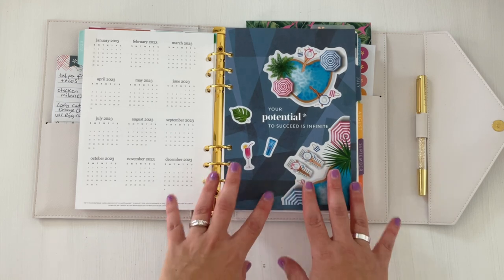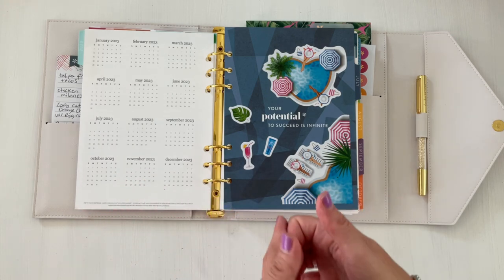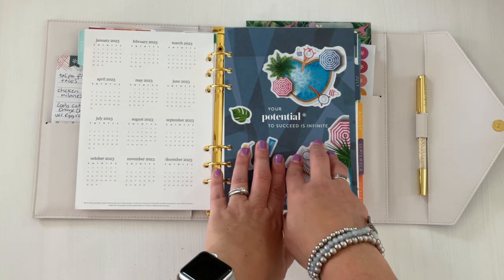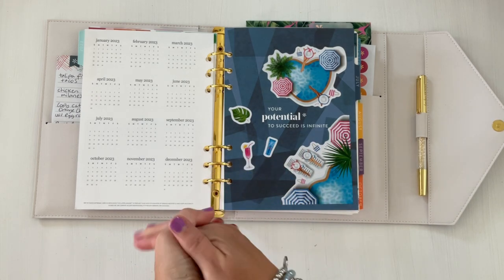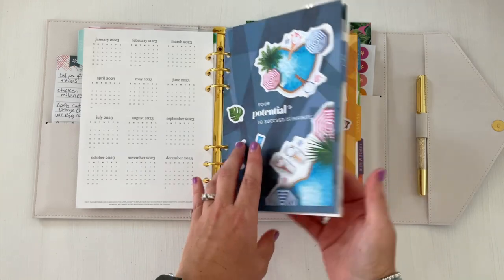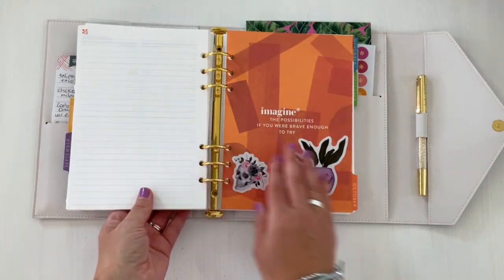I want to share my dividers. If you don't follow on Instagram I did share this in a reel — it's a cute quick easy thing to decorate your dividers. Because I love being a seasonal planner, I wanted to decorate these dividers using Live Love Posh stickers. Here's July — a summer theme — here's August, here's September, here's October.